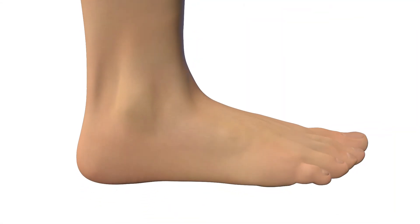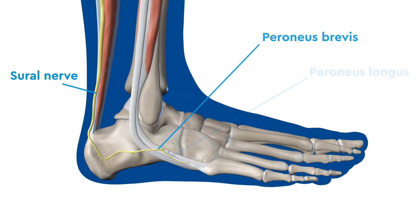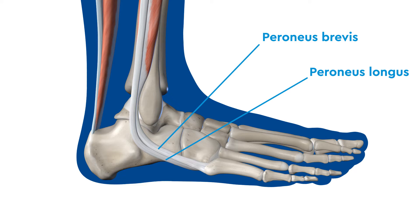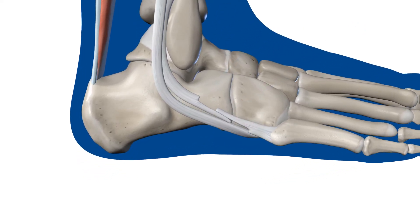For the calcaneal lengthening, an incision is made on the outside of the foot. Special care is taken to avoid harming the sural nerve. The peroneus brevis and peroneus longus are identified and the peroneus brevis is lengthened.